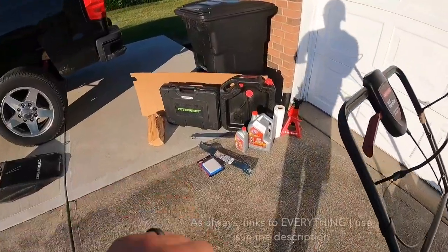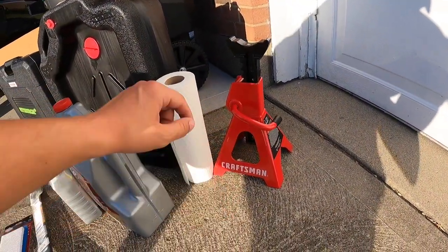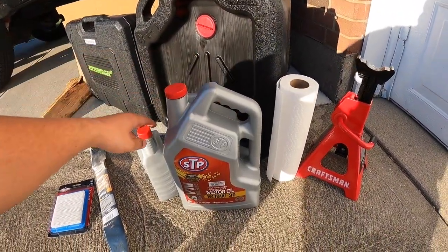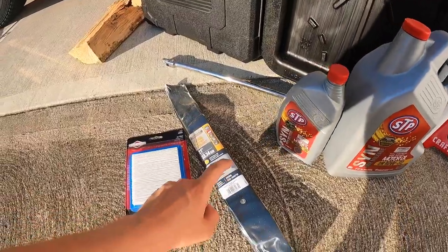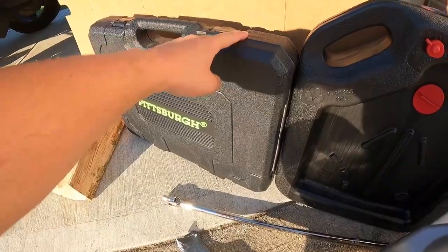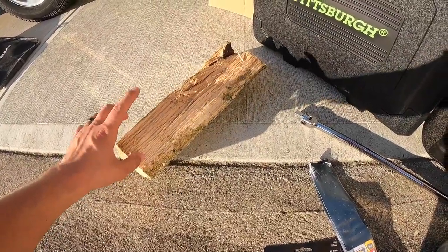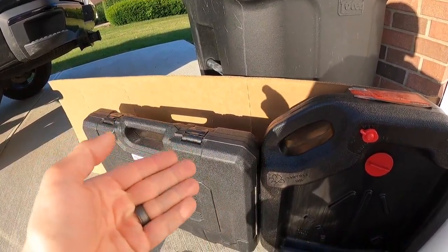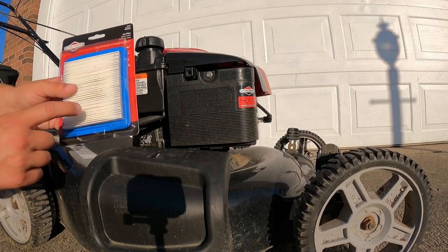Here's everything I'm going to be using. Going from right to left: a standard jack stand, paper towels — whenever you're dealing with oil it's a good idea to have some — an oil catch, a big jug of oil, this empty jug I'm going to use to measure out how much oil I'll need, my brand new blade, a new air filter, a breaking bar, a standard set of tools, a good block of wood — you always want that when changing a blade — and some cardboard if you're working on concrete, because oil is tough to get out of concrete.